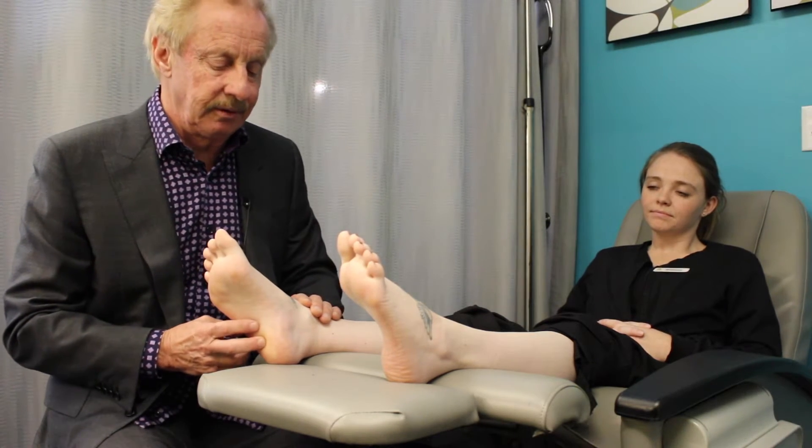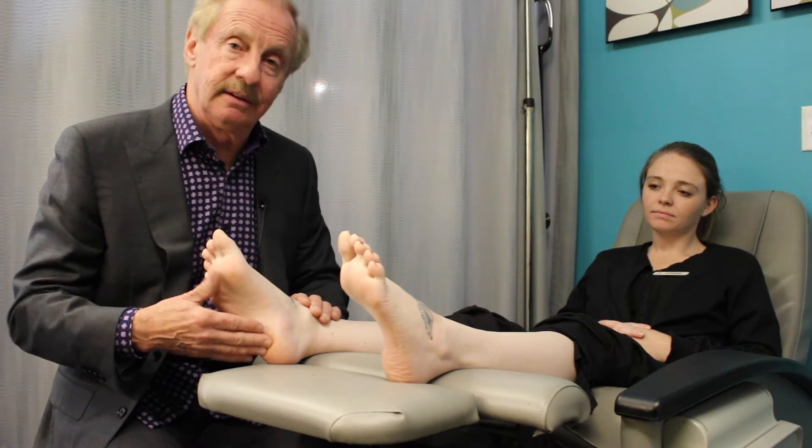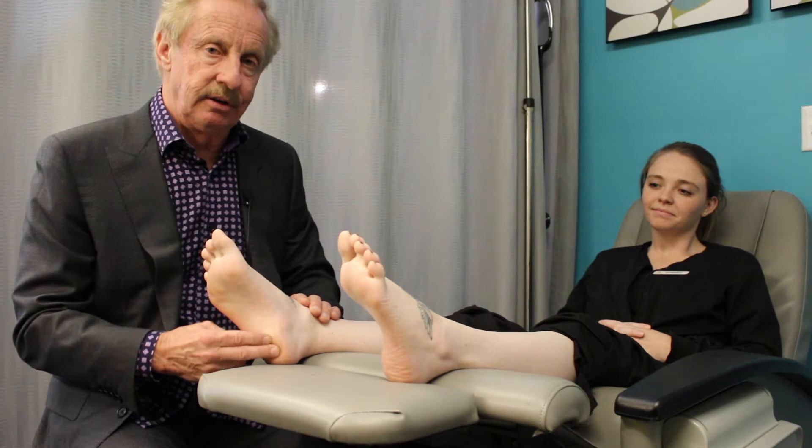After a while the foot kind of gets warmed up and then the pain there will kind of dissipate, but first steps in the morning can hurt quite a bit. The fascia runs from the ball of the foot to the heel — it's a tight connective tissue that can get very irritated and start to degenerate.